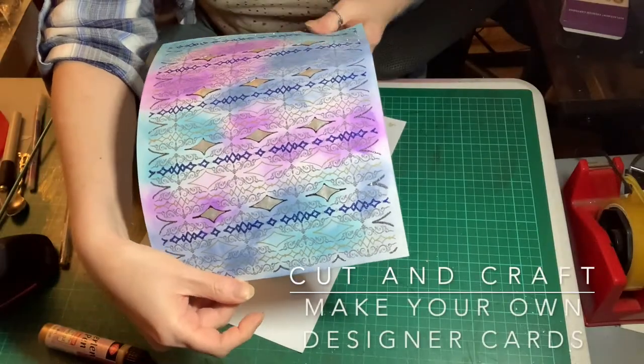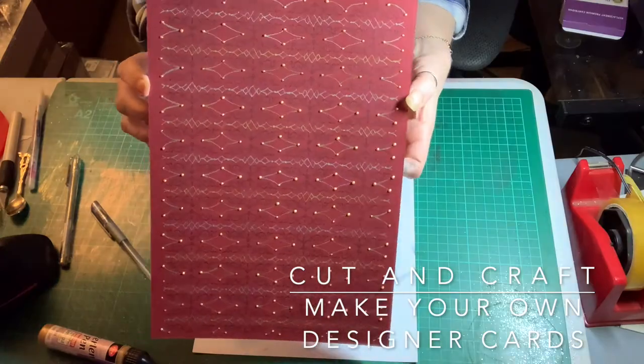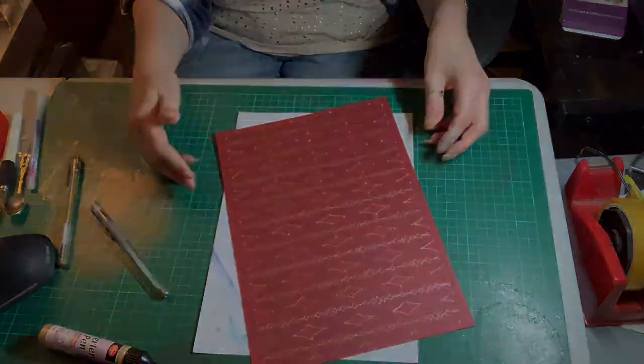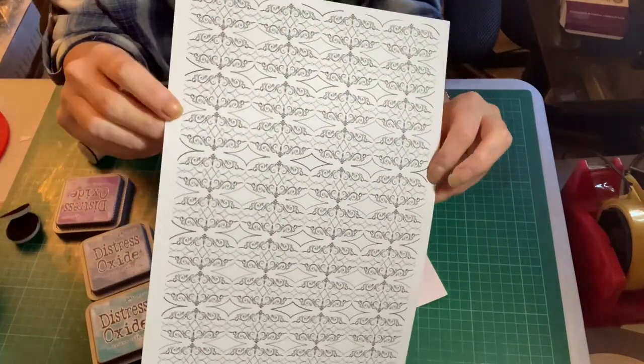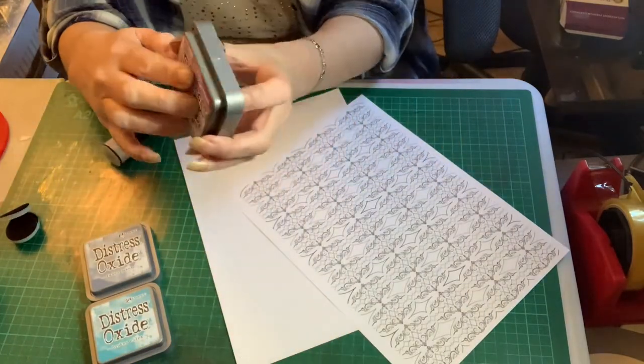Hello everyone and this is our filigree paper tutorial. This is what you can end up with if you download our filigree paper background. We wanted to give you the opportunity to have a downloadable file that you could pretty much make your own backing paper, so that you weren't reliant on what you had in the cupboard.